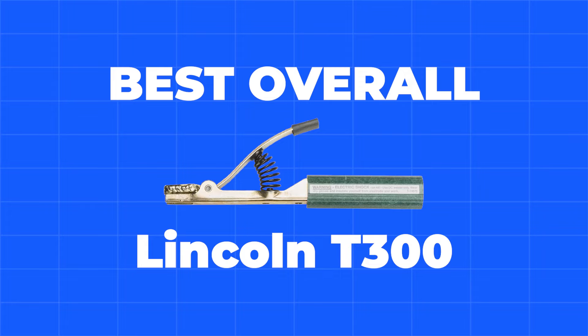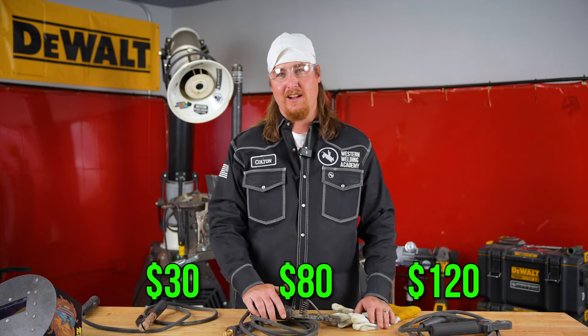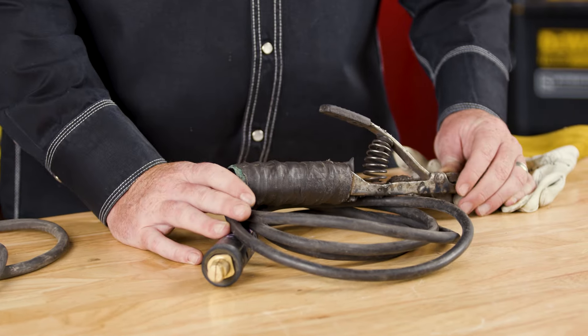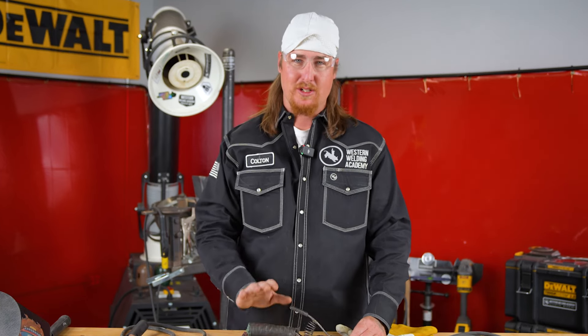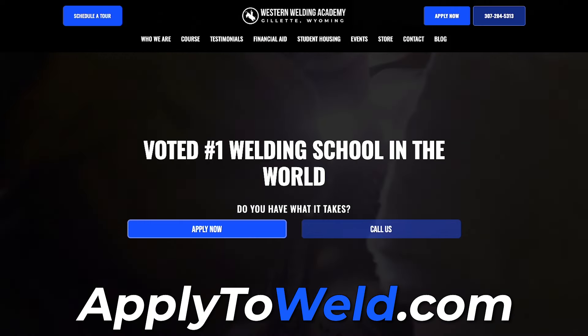This is my favorite stinger out of the three choices. The T300 sits right in the middle of the price range at $80, between the $30 Tweco and the $120 V Stinger. The durability is great and you'll get a long lifetime out of it. As long as you're not on an insulated job requiring an insulated stinger, this would be my choice every day of the week. Now that we've tested all these stingers, what stinger do you guys personally have on your trucks right now? Which one do you prefer out in the field? Let us know in the comments. Don't forget, go to apply2weld.com — that way it's not just a daily tip, it's an everyday tip.